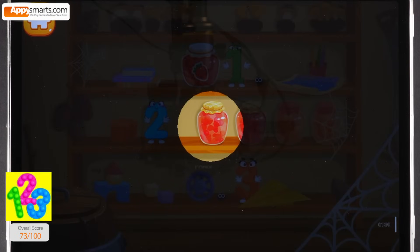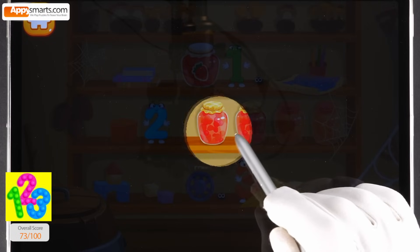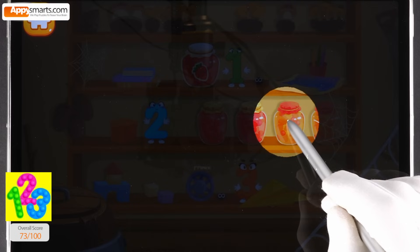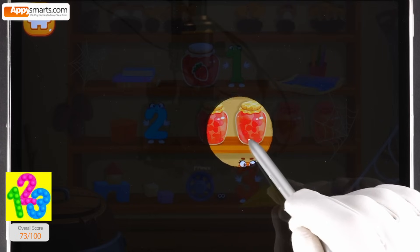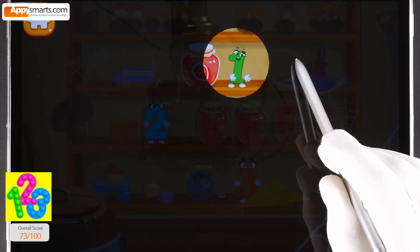Oh, the nuts got scattered all around the pantry. It's so dark in there. Move your finger along the screen to shine a flashlight. It's the numbers — they will help us collect all the nuts.